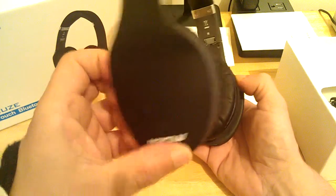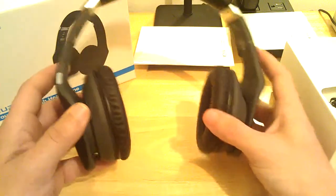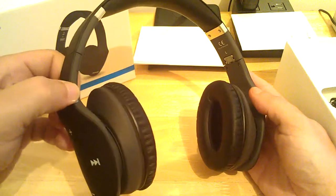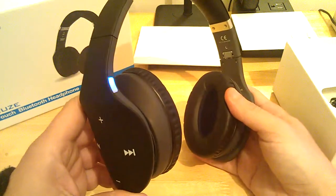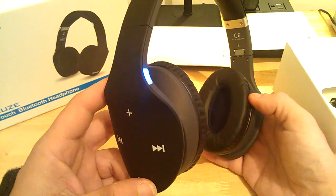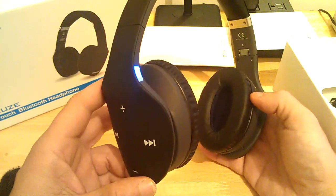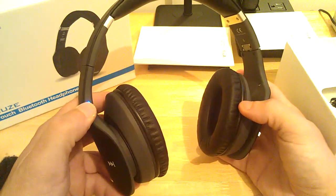You've got the MPOW logo around the side; there's nothing on the other side at all. All the controls are on the right side — if you're left-handed, get used to using your right. This here is your power on button as well as your play/pause button for the headphones. I've already paired them with my cell phone, so that's why it's just doing the straight blue flash right now. If it was in pair mode it would go red-blue.